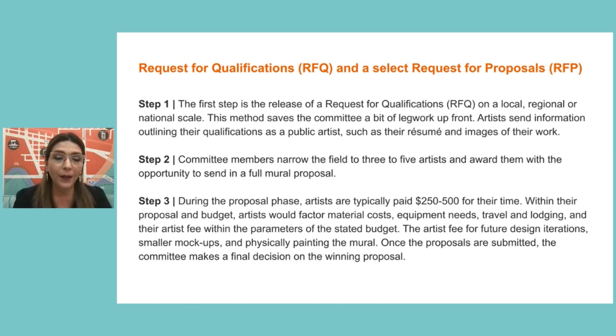Within this budget and proposal, the artist needs to factor in material costs, equipment, travel and lodging, and most importantly your artist fee. Also factor in time for future design iterations and — one important thing I've missed — research. You will have to do a lot of research and planning hours before you physically start painting the mural. Once all proposals are submitted, the committee makes a final decision on the winning proposal.